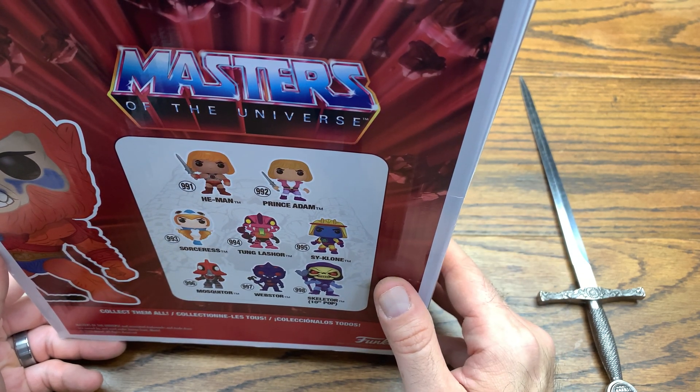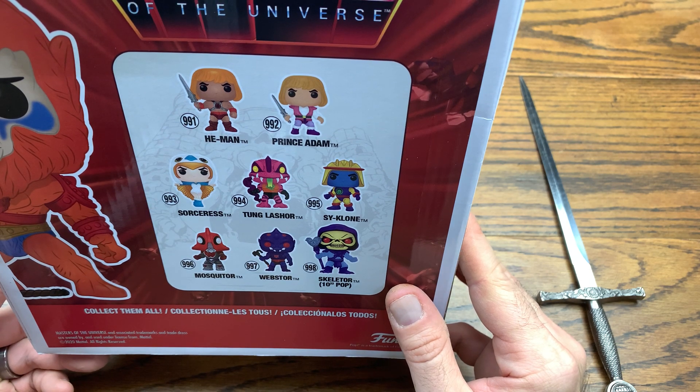The reason the older ones were so expensive is because they lost the license originally. Then they got the license back and started with this red box wave, basically recreating everything all over again, which is great. Getting in on the ground floor of collecting this particular set is awesome. We ended up getting a con stickered Beast Man here from the Funko shop, which goes with this first wave.